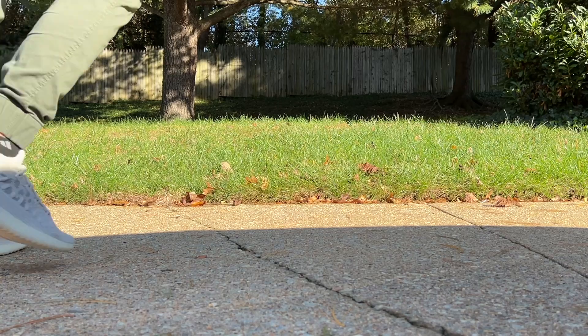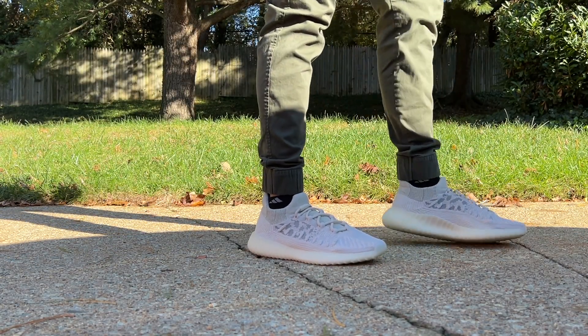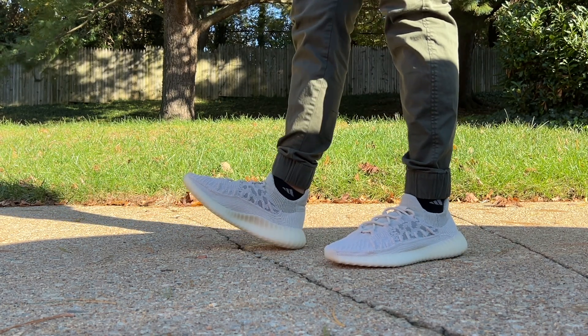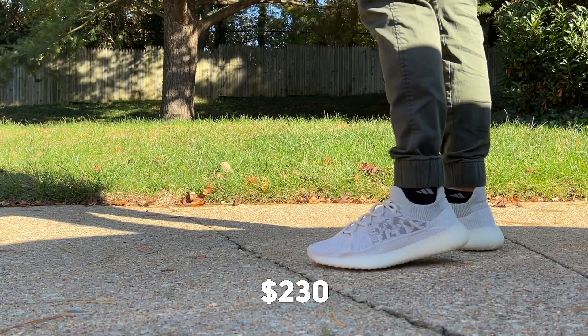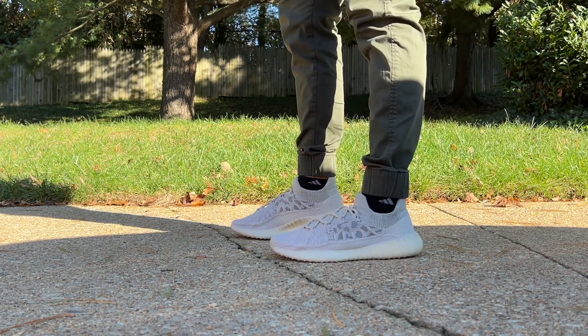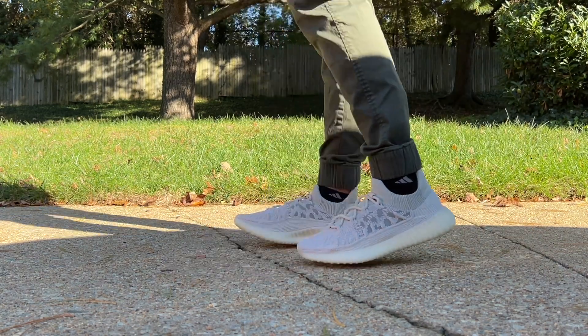As you saw in the previous clip, when you go ahead and put on the shoe, it doesn't look bad. It looks more normal and less noticeable compared to that specific area going down. In regards to pricing, this shoe retails for $230. In most places where you might get them — the Adidas Confirmed app, StockX, GOAT — you can sometimes even find your specific size under retail, depending on the size.